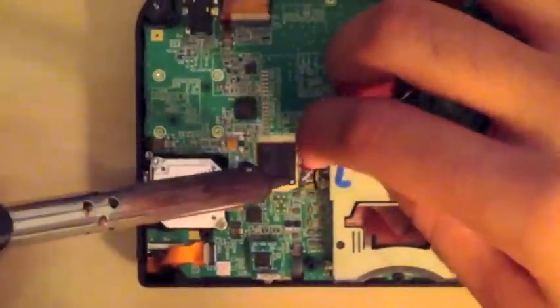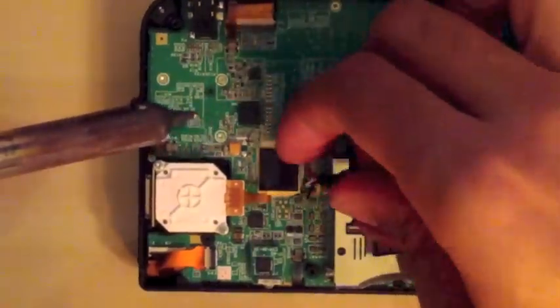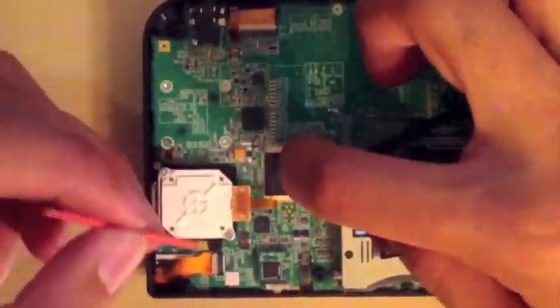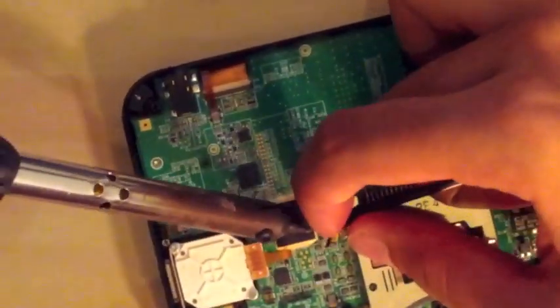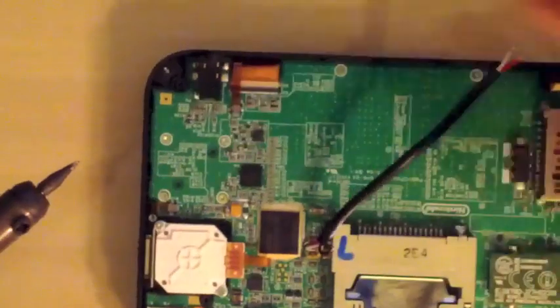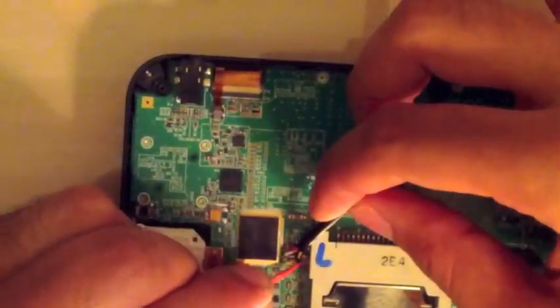I used color-coded wire — it's just my preference, but it helped me stay organized. People label their wires because these soldering points are going to run all the way to the SD card adapter that we'll be using later on in this tutorial.